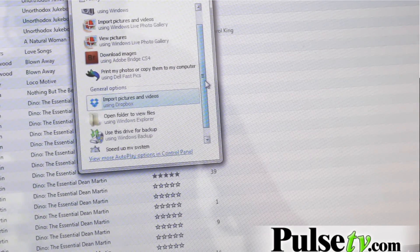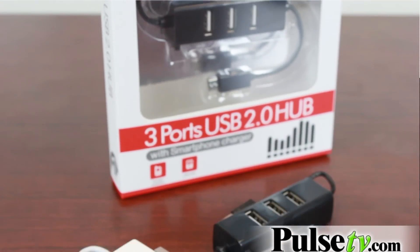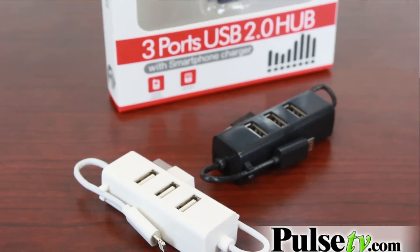And as you can imagine, these are super great for traveling. They're really compact — they can fit very easily into your briefcase, your purse. You just plug it right into your laptop and you have multiple areas to charge your items.